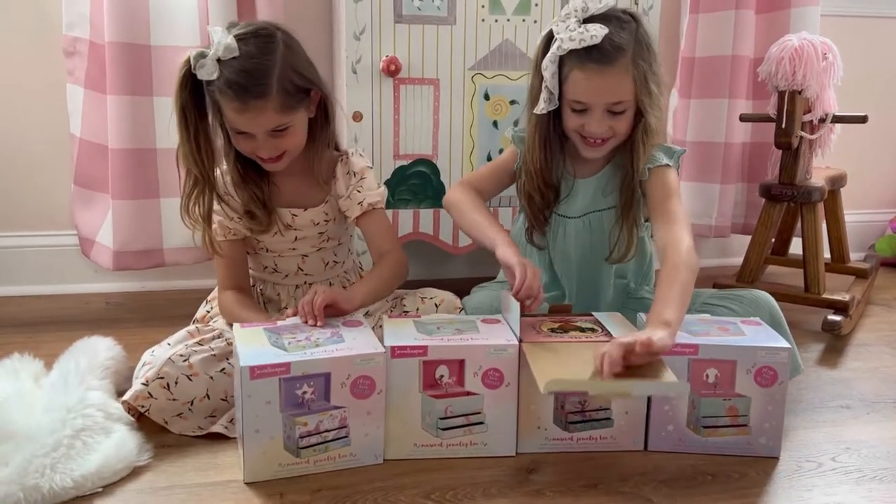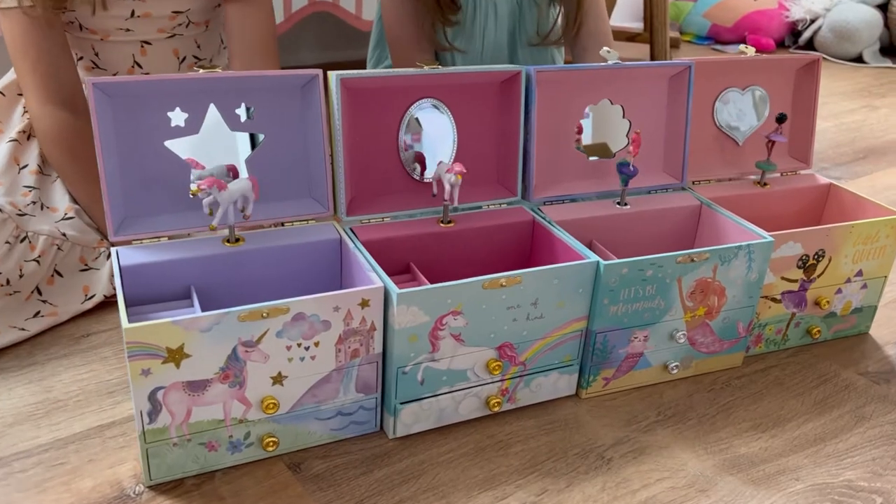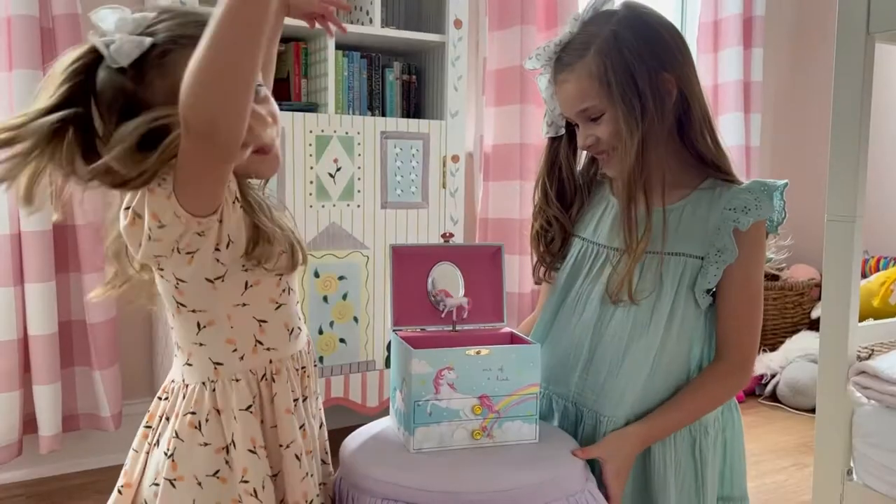Jewel Keeper Musical Jewelry Box comes in different themes for you to choose one for your child. These music boxes make it easy to organize little girls' jewelry.